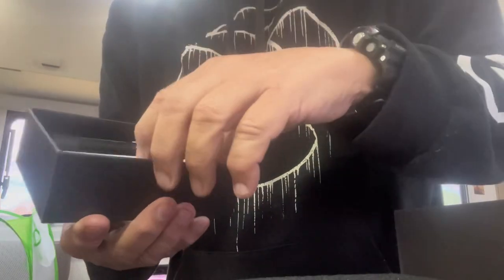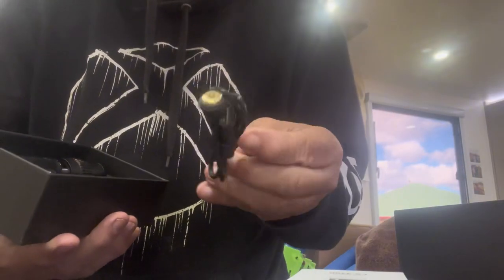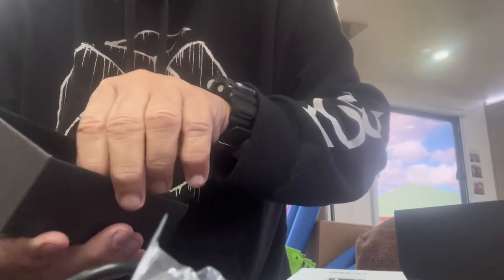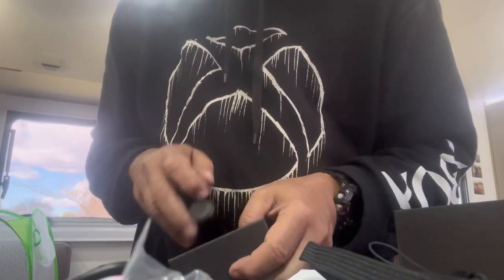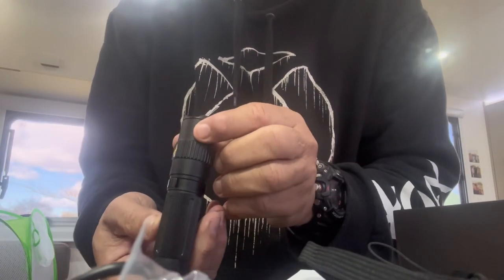What you get: you get the torch, some instructions, a USB cord to charge it, a little O-ring, a wrist strap, and then you get the torch itself. Now this is a sexy torch — it's actually quite weighty as well. I don't know what it weighs, but wow.